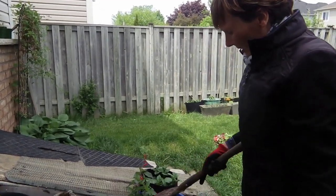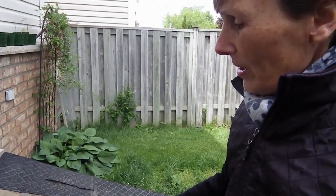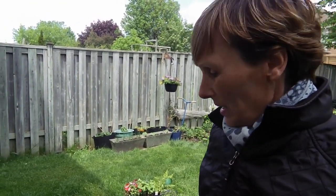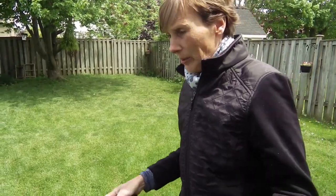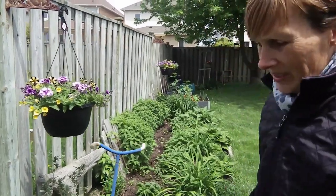I just kind of threw this together — mixed annuals. Those are going to be sunflowers. I mailed away to save the bees through Cheerios and got some free seeds, so that's what that is. And that's this area.